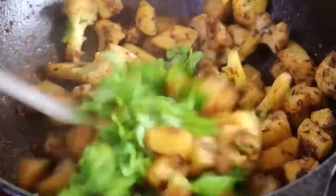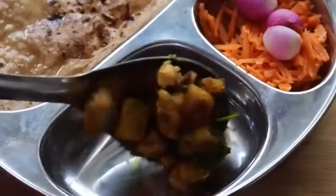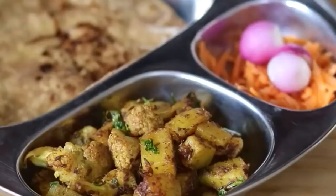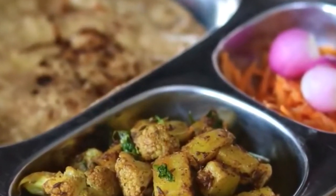Once everything is nicely roasted, add in some chopped coriander leaves and stir well. The heat from the cast iron kadai helps to roast the aloo and gobi which also gives a nice taste and flavor. Serve the roasted aloo gobi with kappali wheat roti, grated carrots, and shallots. Do try these two healthy side dishes and let me know how it turned out. Don't forget to like, comment, and share this video with family and friends. Thank you for watching and until next time, take care, bye bye.